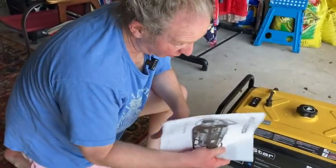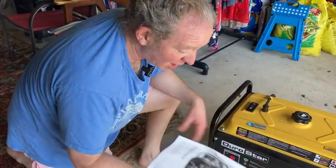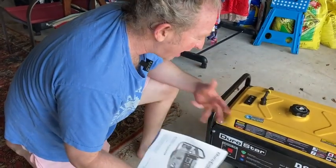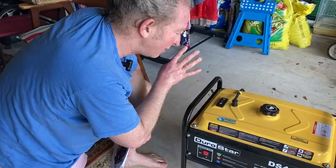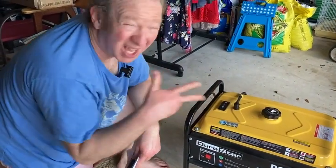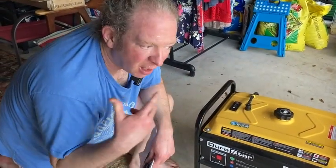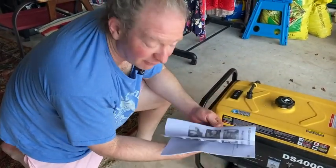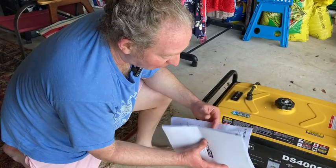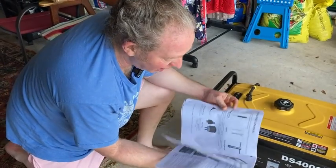You're supposed to use these outdoors. Right now we're in a garage and it's open, however I can still smell the gas a little bit. So I would definitely suggest using this outside and not indoors. Even though the garage door is open, I can kind of smell it. It comes with this manual, which tells you how to do it. You saw I followed the manual pretty much exactly in this video to show you how to turn it on.